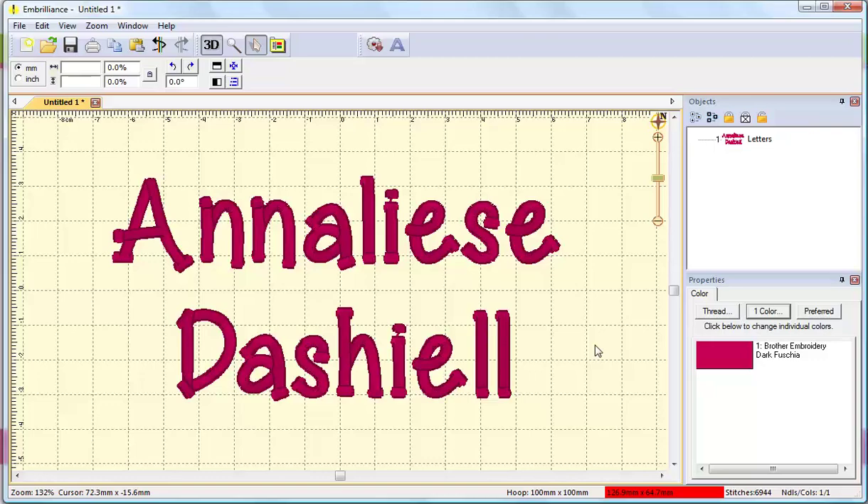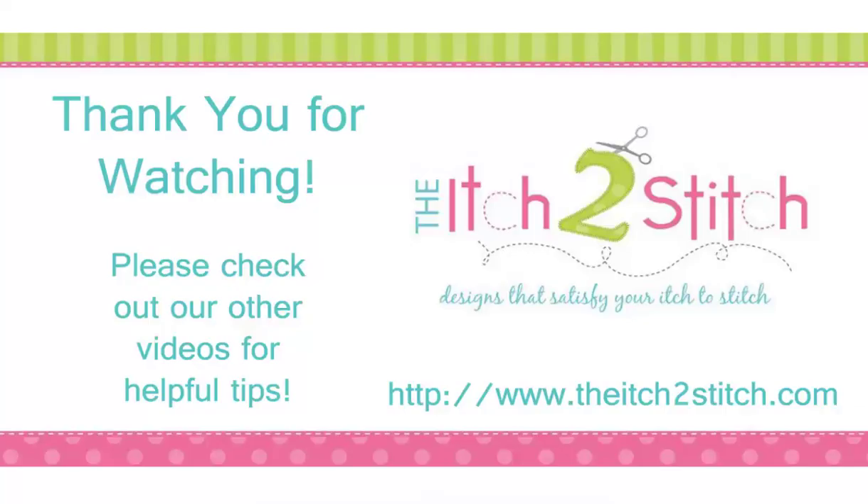Thank you for watching. Please check out our other videos for more helpful tips.